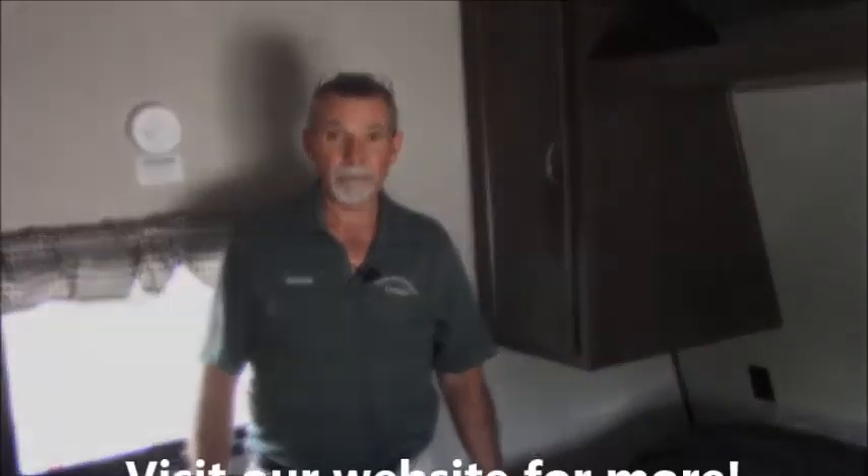It weighs about 6200 pounds so it's half ton towable. Just a beautiful unit. If you're in the market for a real living room camper, stop down to Vermont Country Campers and we will show you this one. Have a nice day.